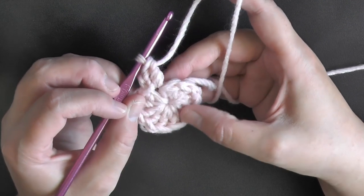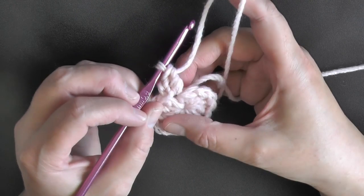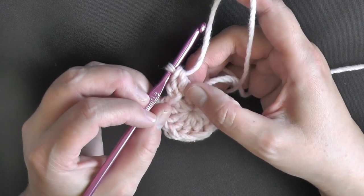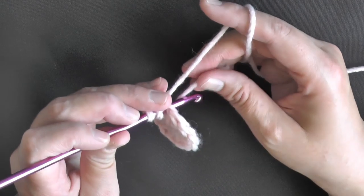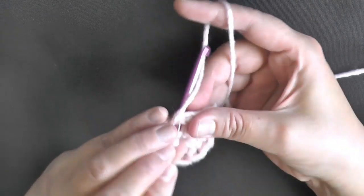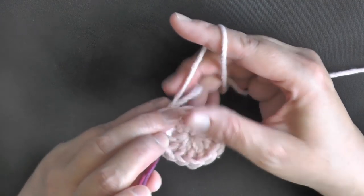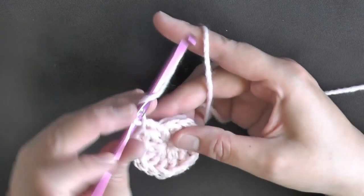After you've got your initial row, you're going to be doubling those stitches. If you have 12, this row you're going to double it to 24, which means every stitch of this row will need to have 2 double crochets in it. I'm going to crochet over the tail as I go along, that way I don't have to come back later to hide my tails.